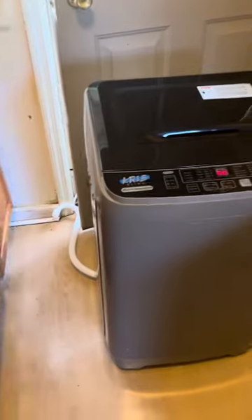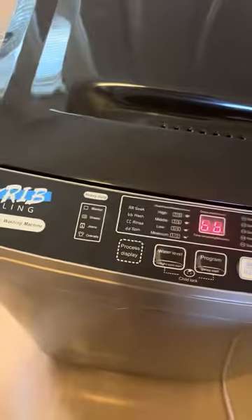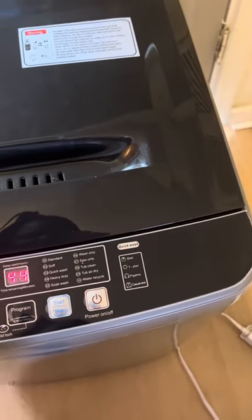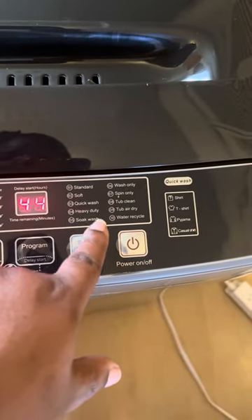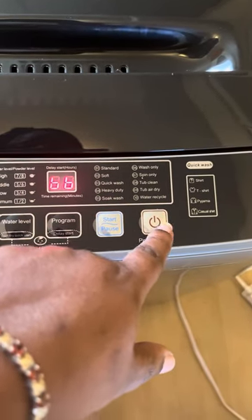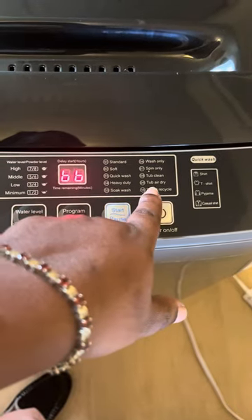It ain't bad though — look, it's washing! I just started. Right now I'm guessing it's gonna do wash only. I got it on standard. They got soft wash, quick wash, heavy duty, soap wash, wash only, spent only, tub clean, tub air dry.